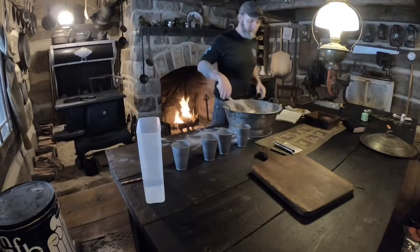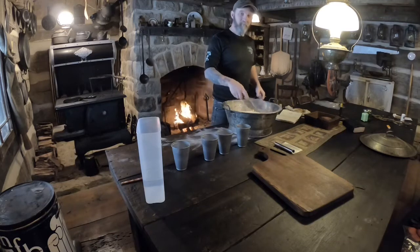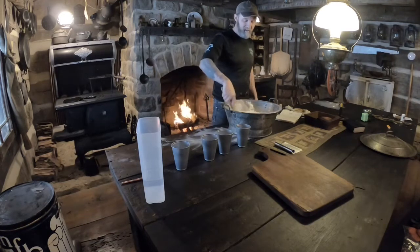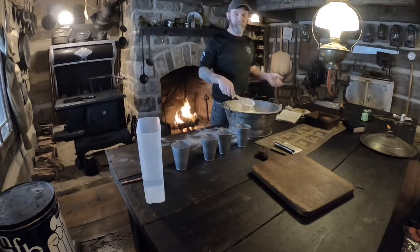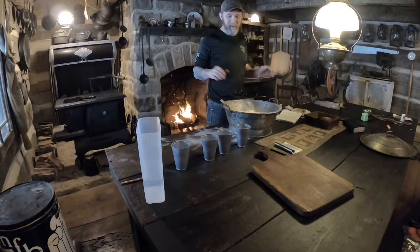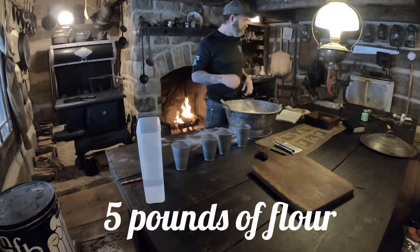Let's make some pizza dough. I always do all my ingredients for my pizza dough by weight — that's just how my recipe is done. Sometimes I'm cooking for a hundred people and sometimes I'm cooking for two or three, so I basically start out with five pound batches and I can make as much as I want.